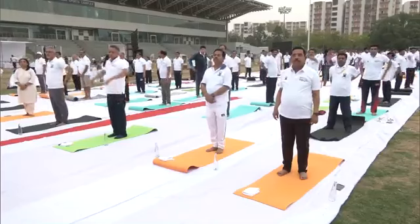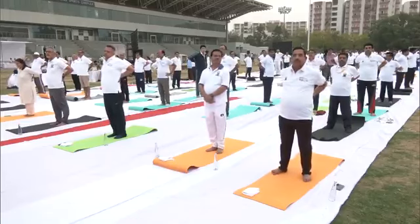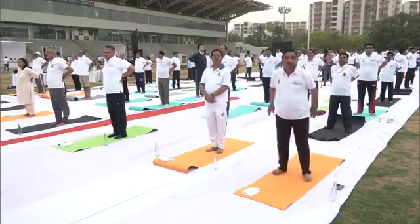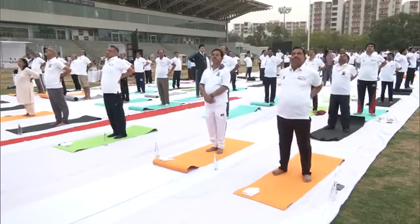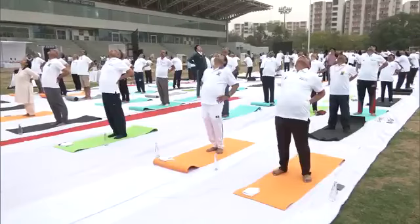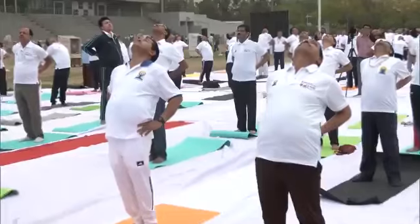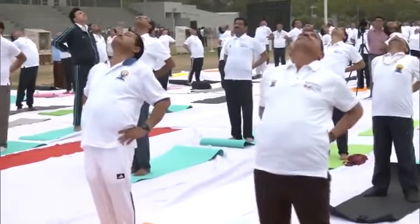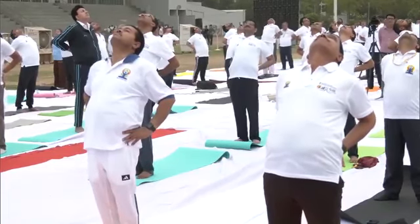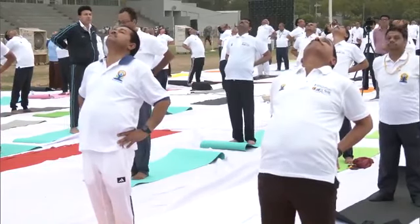Now you are standing right next to the body. I am doing Khandi Asana. Anyone experiencing dizziness in their head shall not attempt this asana. Pressing in and out.